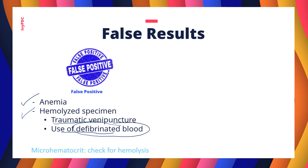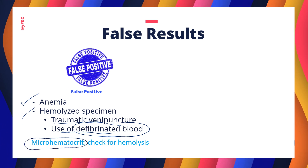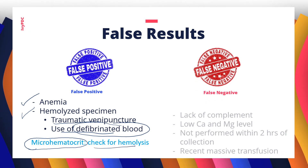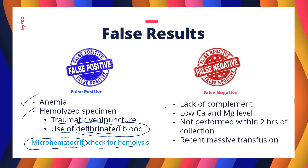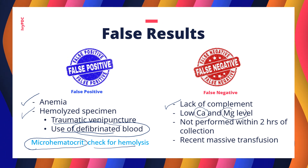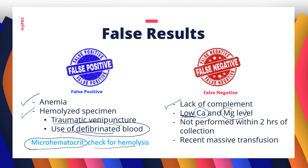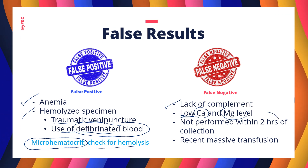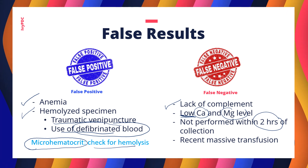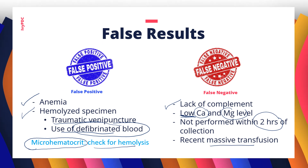It is recommended that before testing, a small portion of the specimen be centrifuged to check for pre-existing hemolysis. For false negatives, one cause is a lack of complement in the patient's plasma — calcium and magnesium are ions used in complement-mediated hemolysis, so low levels cause false negatives. The test should also be performed within two hours to avoid false negatives. Additionally, blood transfusion can dilute the percentage of PNH cells, resulting in a false negative result.